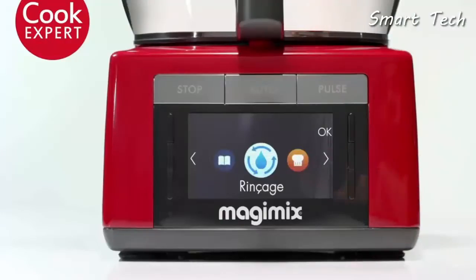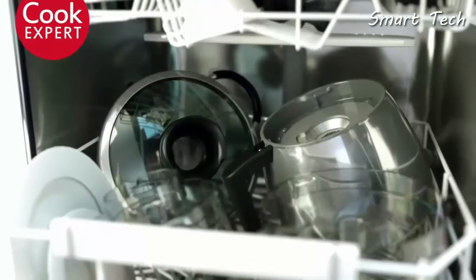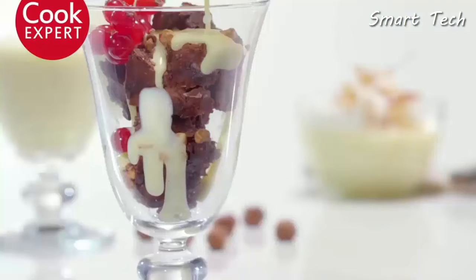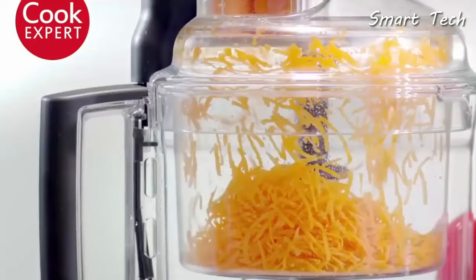Cook Expert makes life easier thanks to its rinsing program — cleaning is child's play. With The Cook Expert, you can't go wrong from starters to desserts. It slices with the precision of a Swiss watch, grating and slicing to within a millimeter.